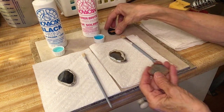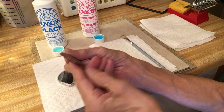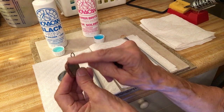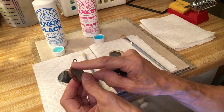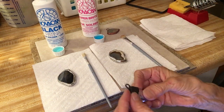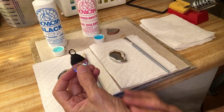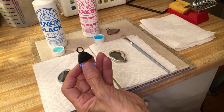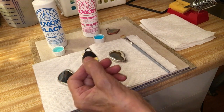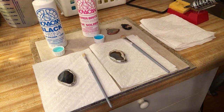Here are two pieces I've already done. This one is the copper and it has more of a vintage, old look to it instead of a bright copper — I'll explain how I got it that way. And this one is the black patina. I only did a couple of coatings on this, so it has a real old vintage black-brown look.